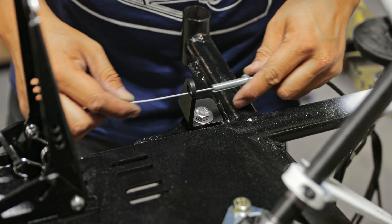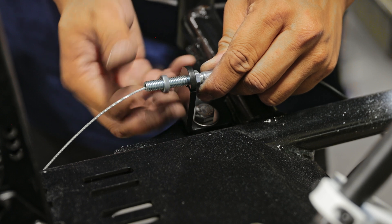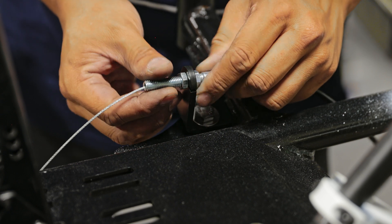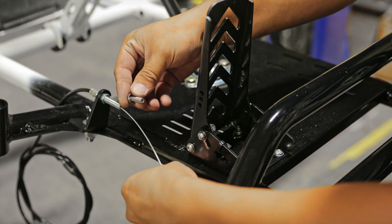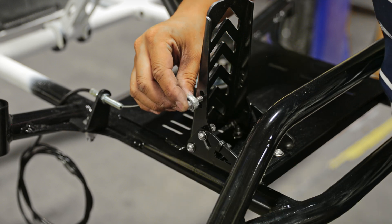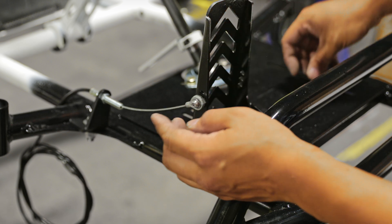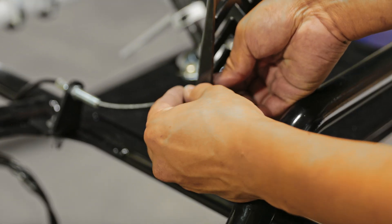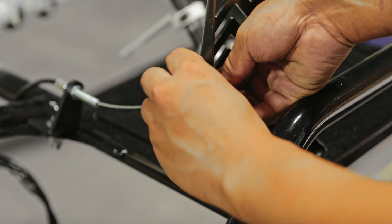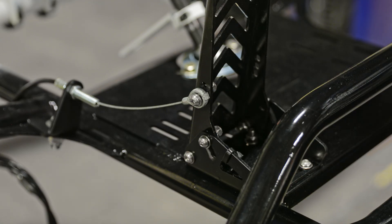Grab the end of the throttle cable and slip it through the top of the L-bracket we just installed — there's a little slit for you to slip the cable in. Secure the cable with the nut. There are a couple of adjustments you have to make according to the height of the driver to get the throttle engaged properly. Insert an M6 bolt through the end of the throttle cable and secure it into the right side of the throttle pedal. There are three settings; we like to start at the middle and adjust according to driver height — we have ours secured at the middle on our personal cart.